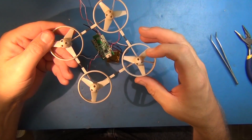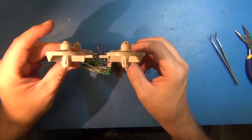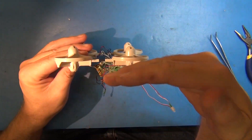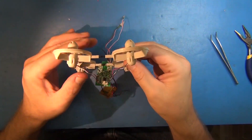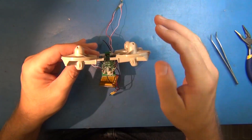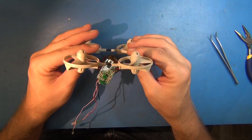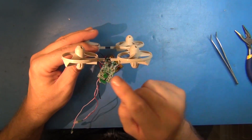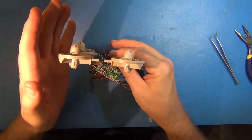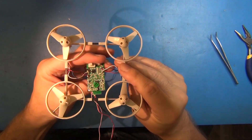Looking at the rotors, from certain angles they look pretty flat and straight, but from this angle there's definitely a kink — like they're tilted in on the sides. Likewise on the other side there's a bit of a tilt. I'm trying to determine if that's an assembly issue or if it's intentional. It does look like there's a more aggressive angle on one side than the other. Let's take a quick look at the board.